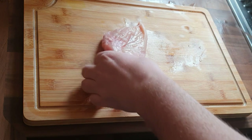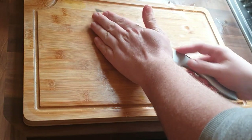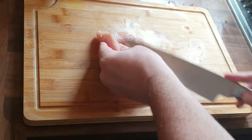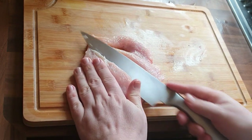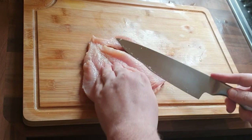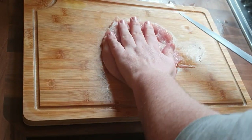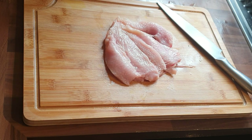What we're going to do is fillet this open. You want it to remain in one part, so as you're going, just keep slicing it. I am not a professional chef — I'm just a single parent who likes to do a bit of cooking. You can see there I've butterflied it open, and then I'm going to flatten it just to make it a bit easier to roll.